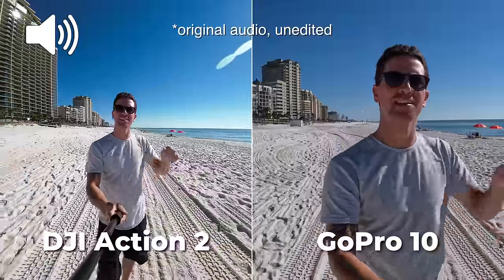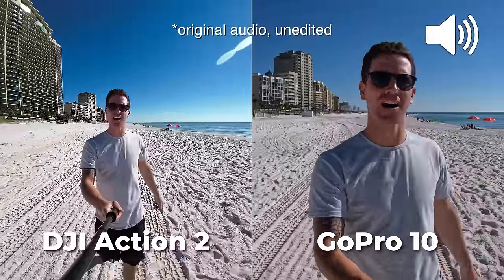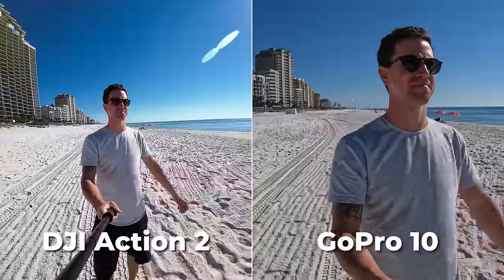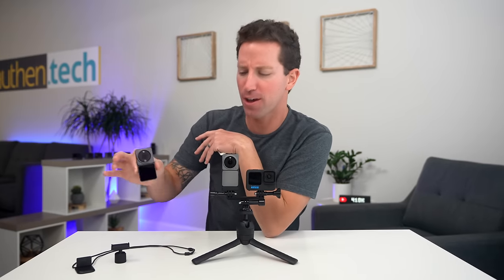Quick little audio comparison — this is audio on the Action 2 and this is audio on the GoPro 10. Which one is sounding better? The audio sounded better on the GoPro, and the Action 2 had that screen module attached so it has those extra mics. I'll show you how the audio compares between the two modules in just a minute.